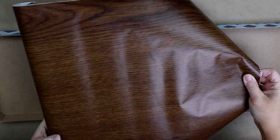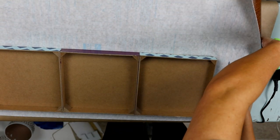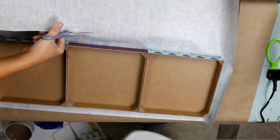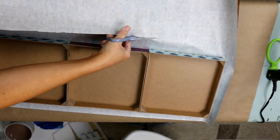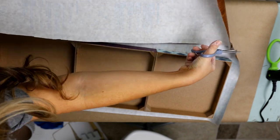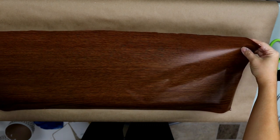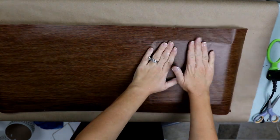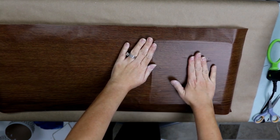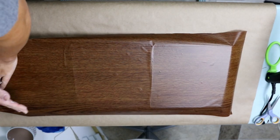Now that my shelf has had time to dry, I'm going to come in with the laminate. You just want to cut a piece that's long enough to cover the edges and fold over into the back. The first thing you want to do is put it on the top of your shelf. This paper from Dollar Tree comes on and off pretty easily, so you just want to smooth it down and get out any bubbles. If you're having trouble with it, just pull the piece up and put it back down until you get it the way you like.